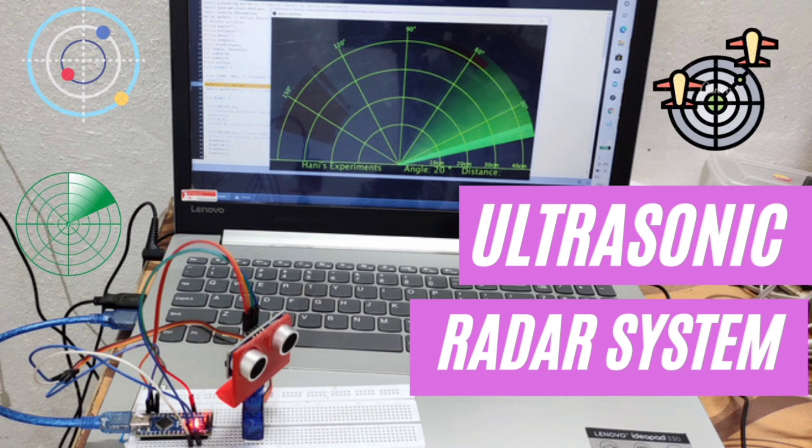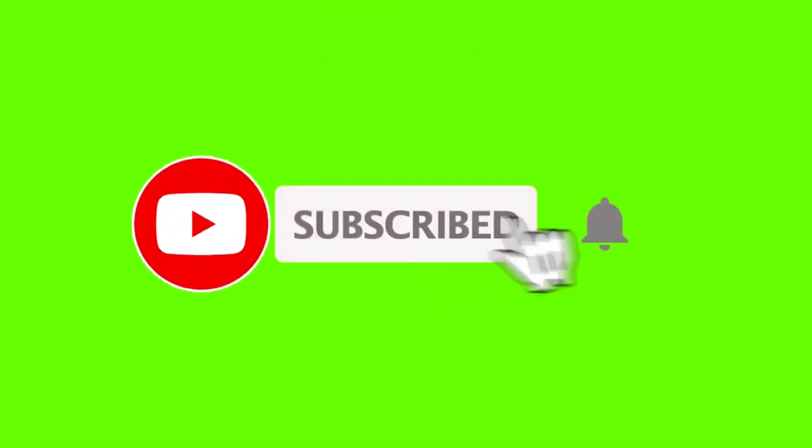If you have not subscribed to my YouTube channel till now, then please subscribe and touch the bell icon so that you can get updates for my upcoming videos.